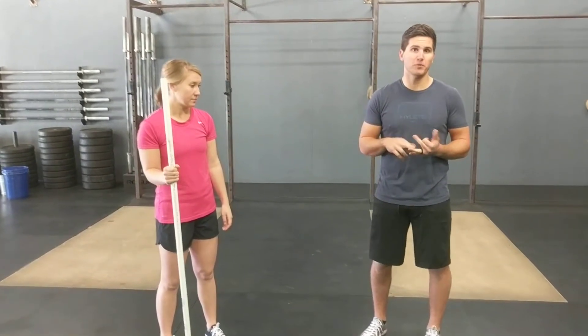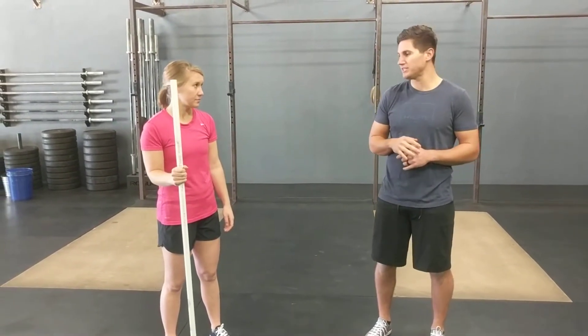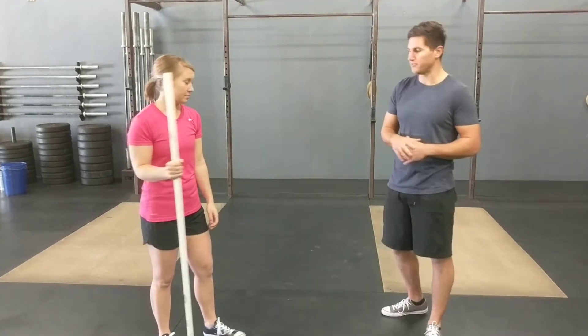So these three movements are going to help address some of the ankle and hip mobility deficits that we commonly see, and help keep your knees healthy for any of your squatting movements, any of your workout movements, and just your day-to-day activities.